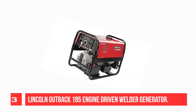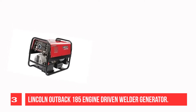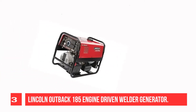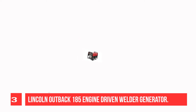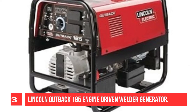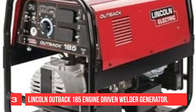Recommendation Number 3: Lincoln Outback 185 Engine Driven Welder Generator. Low-lift grab bars on both ends make lifting on and off truck beds easy. The compact Lincoln Outback 185 is easy to start with all engine controls on the front of the machine and easy to use for welding. Use the AC generator power for a variety of applications with the large 6.8-gallon (25.7-liter) fuel tank. You can also plug in a Lincoln Electric Power MIG 140C or Power MIG 180C for wire welding.